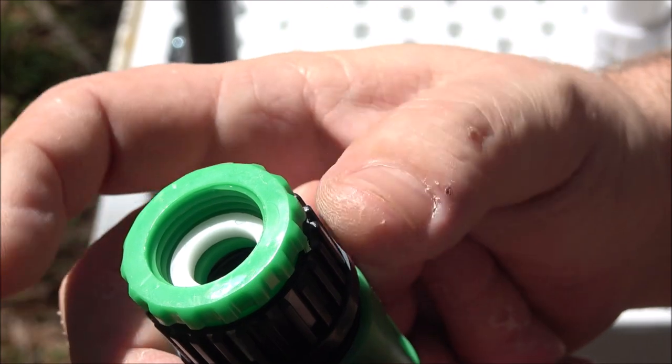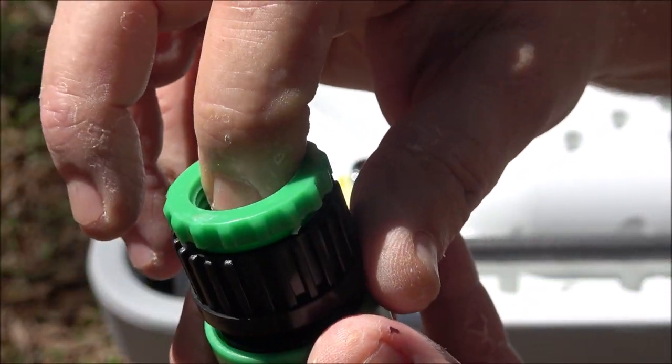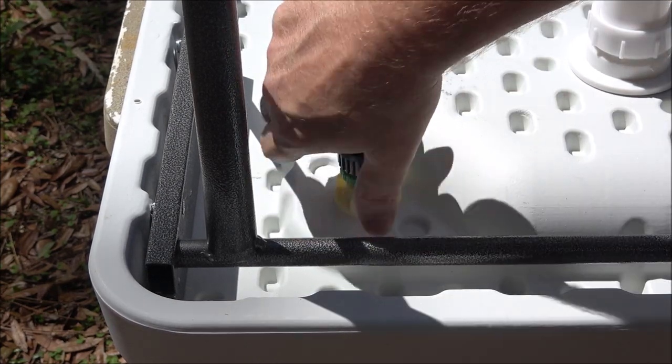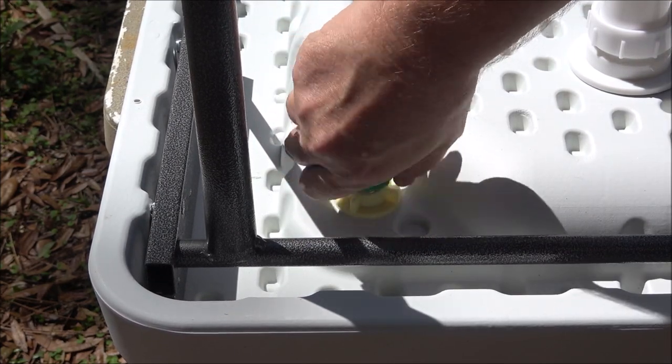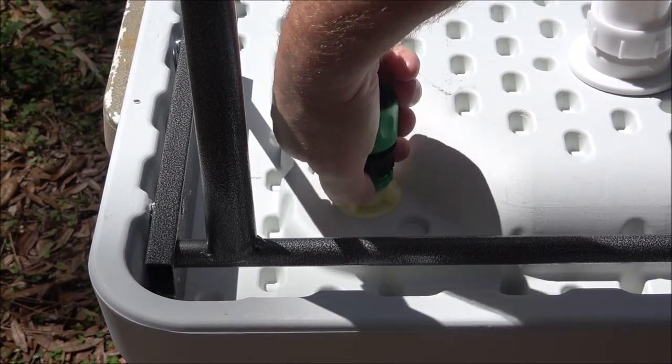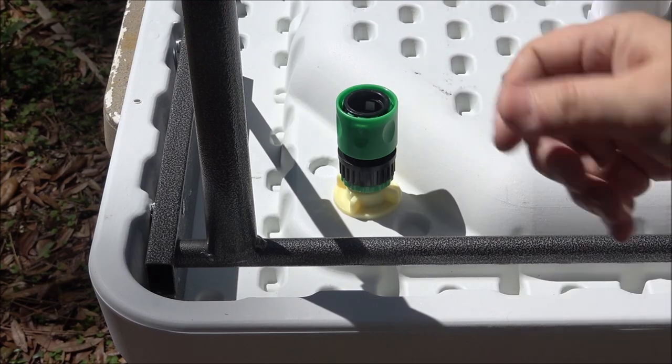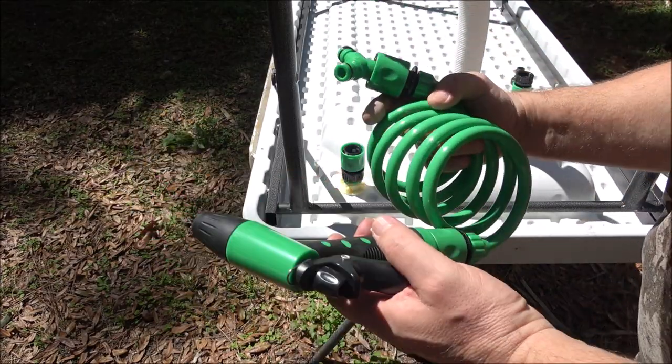Now we have a quick release adapter — it's the only one that has this weird-looking nut on it. It has a washer inside. Put this on here and screw it on, just hand-tight. Then screw the black piece down onto the green piece and snug it up with your hand.